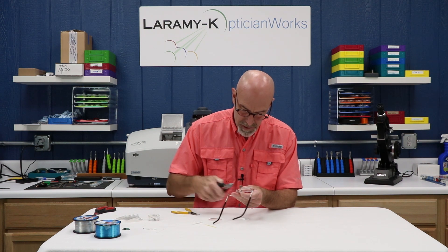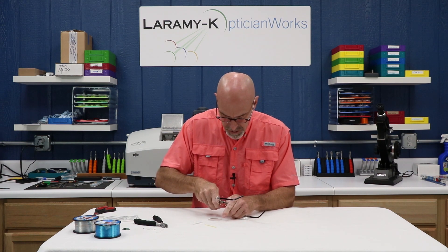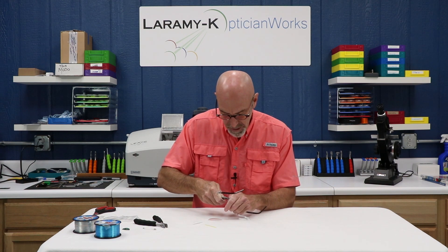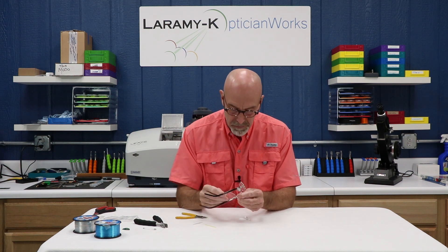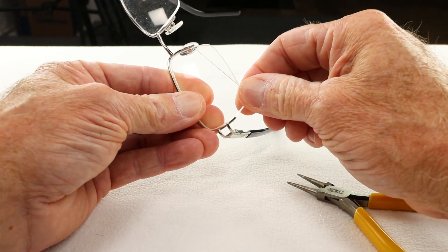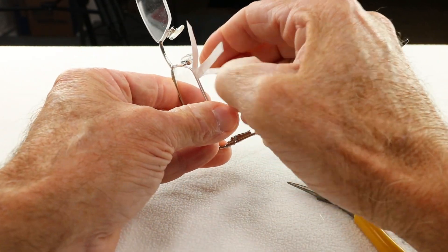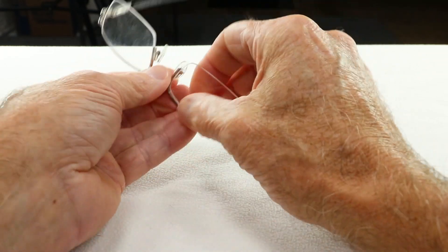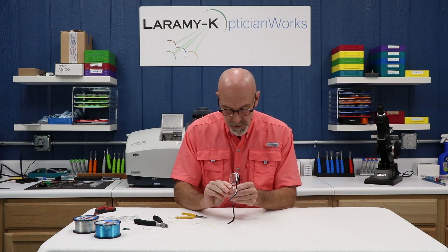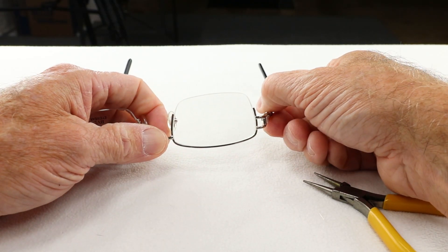Pull it through the other side and trim off the excess. Make sure everything is neat — I'm not hitting my figure eight, I don't have anything pointed up and out. Squeeze that down into the groove. Grab my lens, grab my ribbon from that packet, and work that cord around until you get a snap. Pull that cord through, tuck that string in, and we've got ourselves a lens back in a frame.